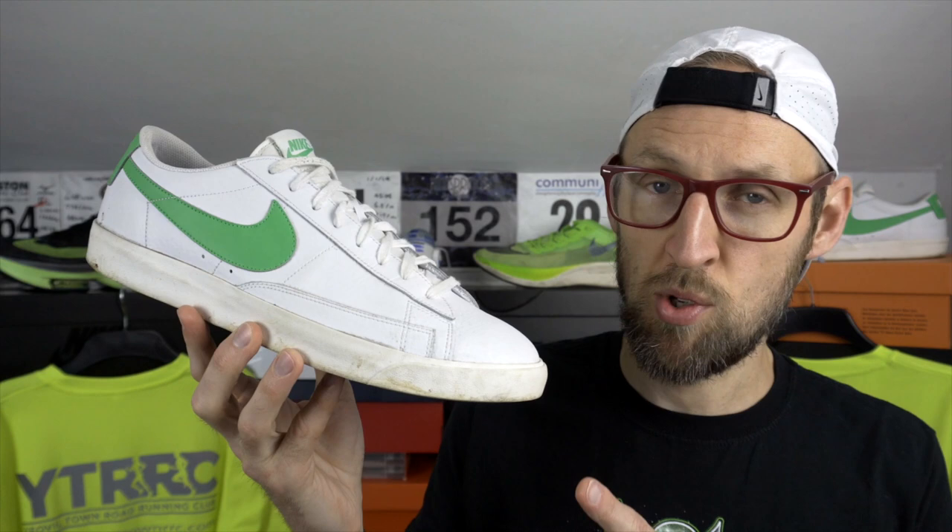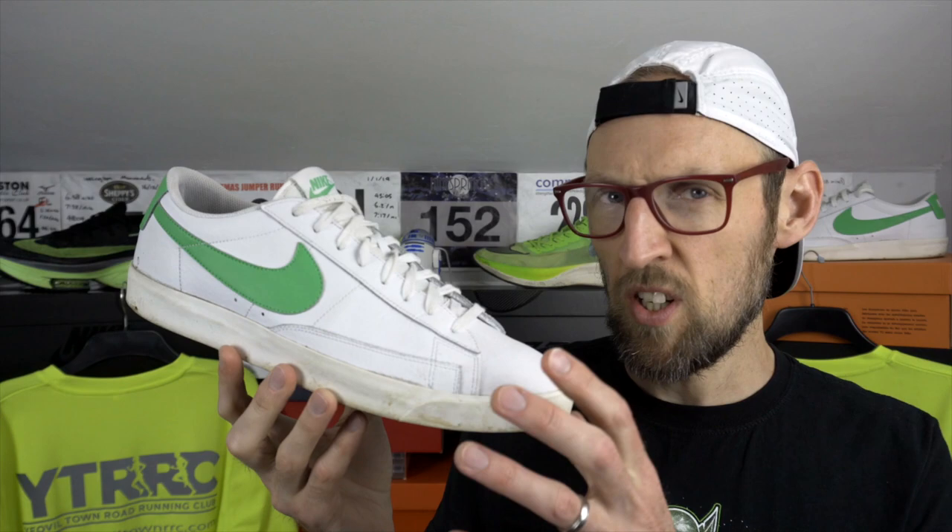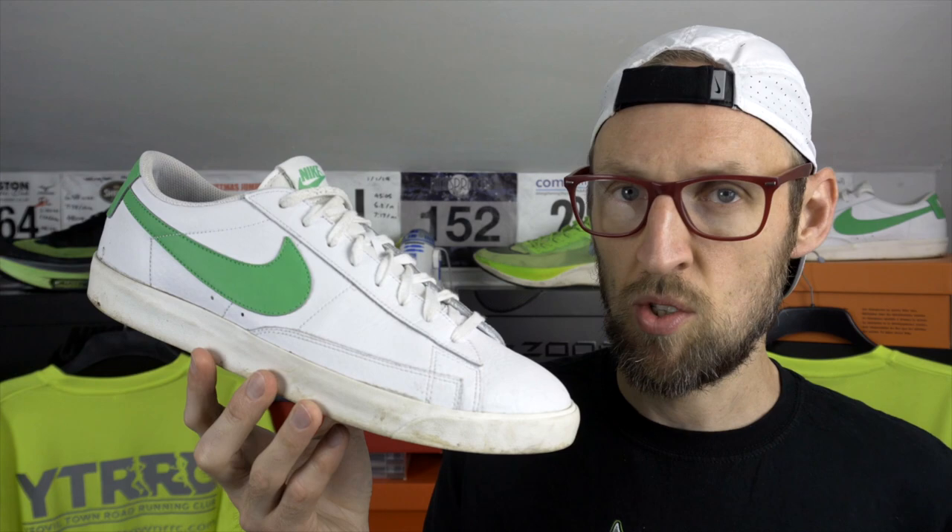A few stats on the Blazer Low first. This one retails at about £79 here in the UK. I find it relatively true to size, possibly a little bit longer than some other Nike offerings in the same size, so it might be something you want to try out first. Make sure you've got a good returns policy — if you're buying straight from Nike, they're normally pretty good with that.